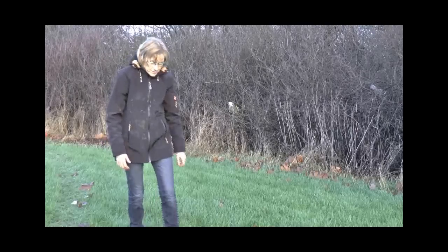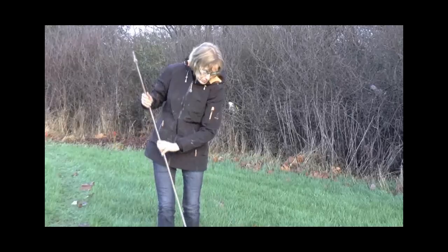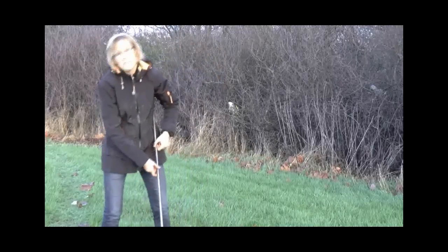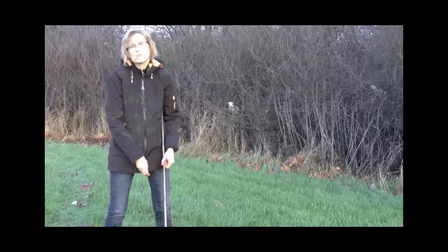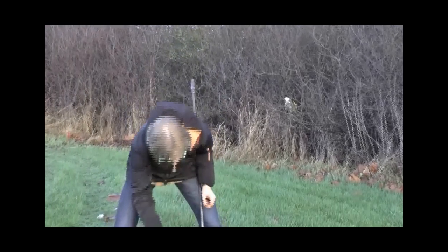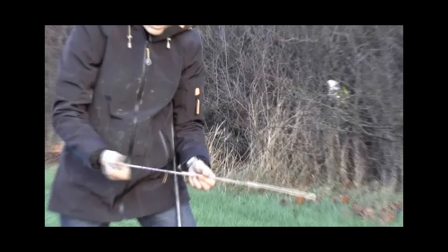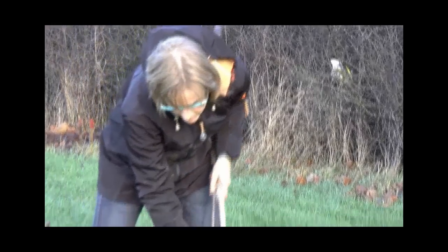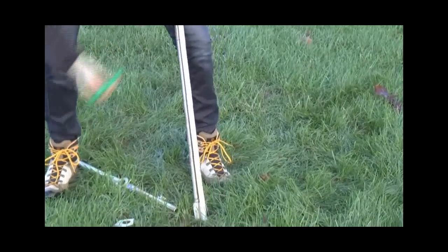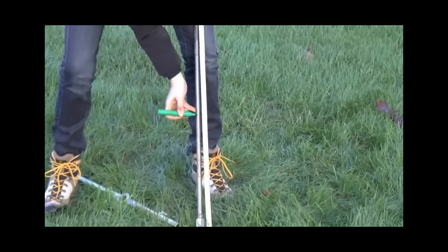Before you start the measurement you have to prepare the equipment. On the rod you have to make sure that it is marked for every 20 centimeters, because you take a test per 20 centimeters. If it is not marked on the rod, you take a folding ruler and start from the bottom of the vane and mark it for every 20 centimeters.